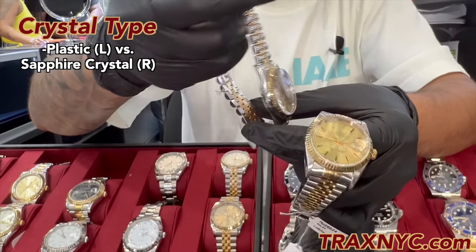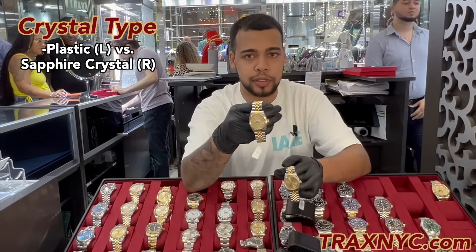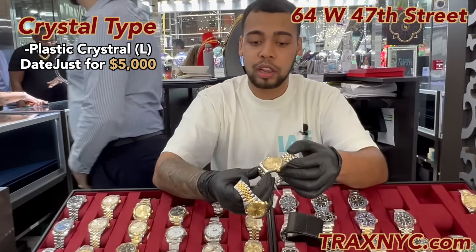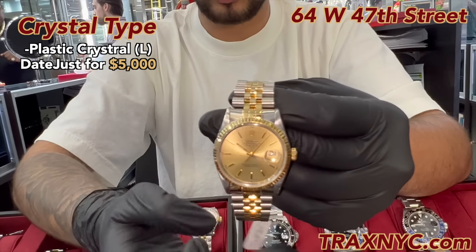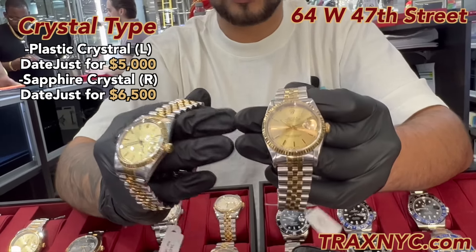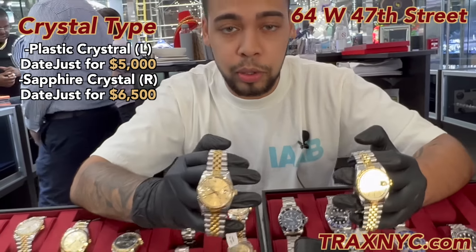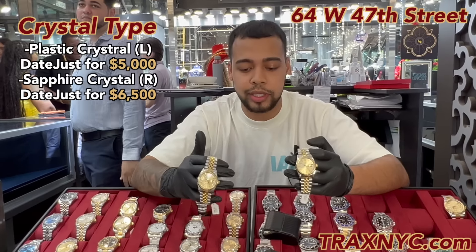Let's go over the prices of these two entry-level watches. At my store today, I can let the one with holes and the plastic crystal go at $5,000. The newer, more mint-condition one I can let go for $6,500. Those are the two differences in condition and year. These are great starter pieces — I say they're great because they're very movable, very liquid. If you want to get out of them, I'll always buy them back, and so will any other dealer.